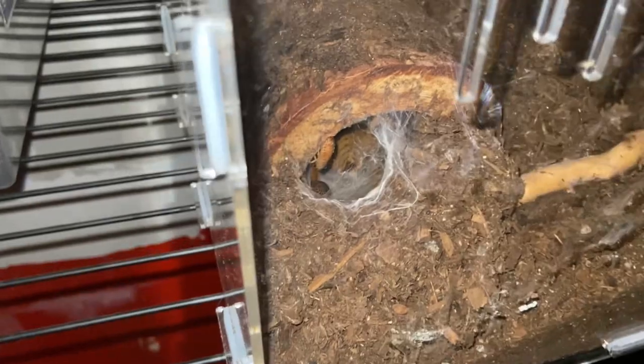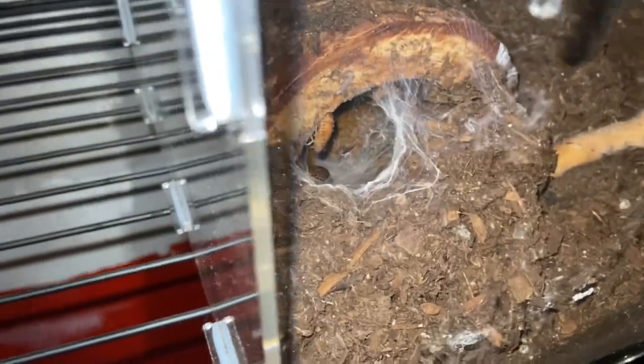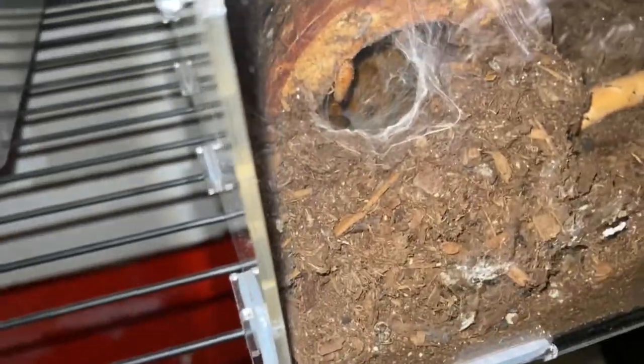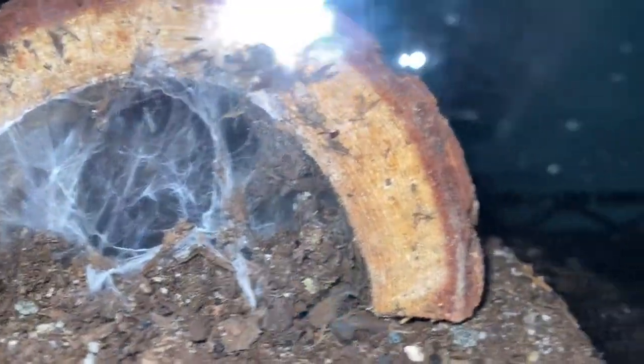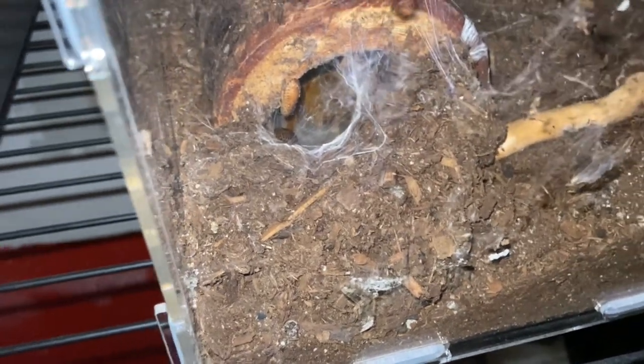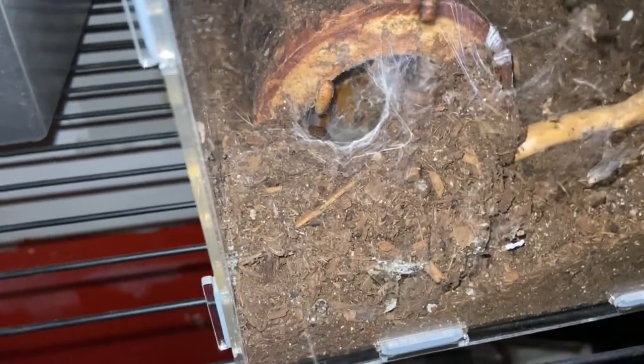If you'd like to see that video, here is the 30-second chop-down version, because Aiden's too lazy to make a video about it. For those of you who don't know, I got a real OBT. Look at him — it's cool, right? His butt is in there. It looks a lot less orange on camera, but in person it's very orange. I got this enclosure plus the spider, which is basically an adult, for like 70 bucks.